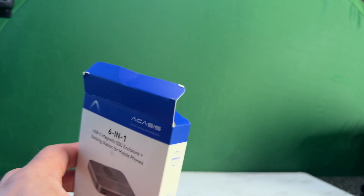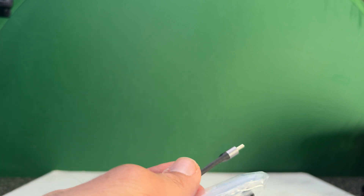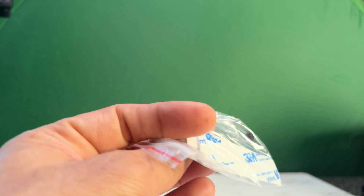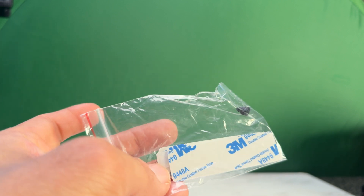What else do you get in the pack? You get a USB-C cable which is 100-watt, two screws, some 3M stickers, and the cooling pads.